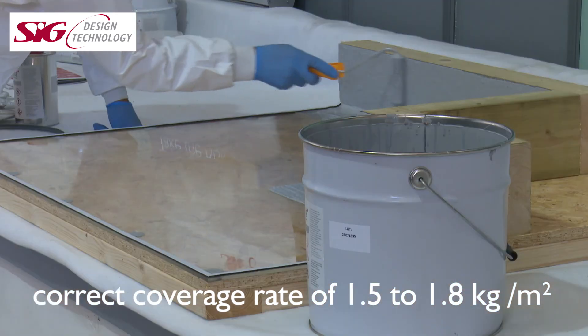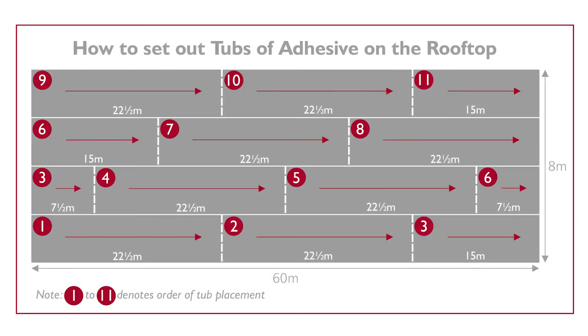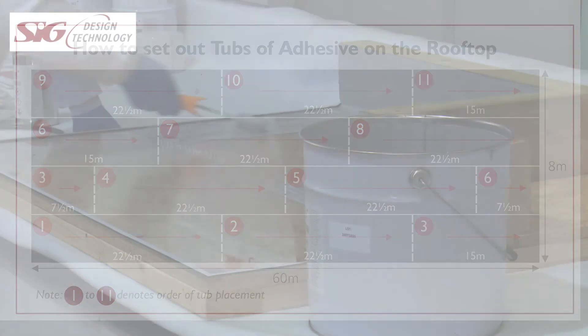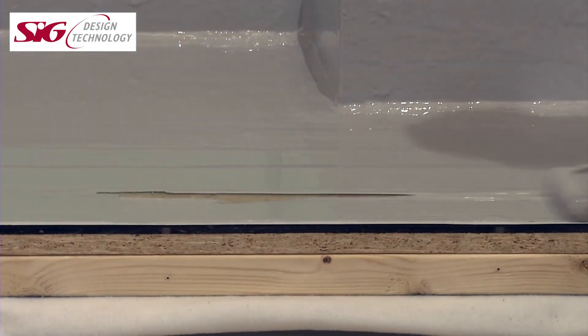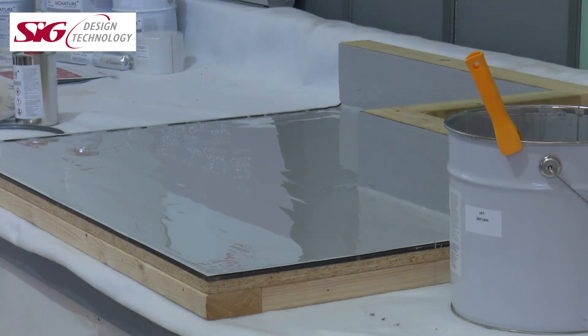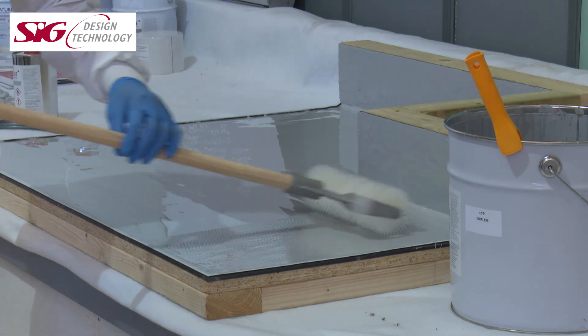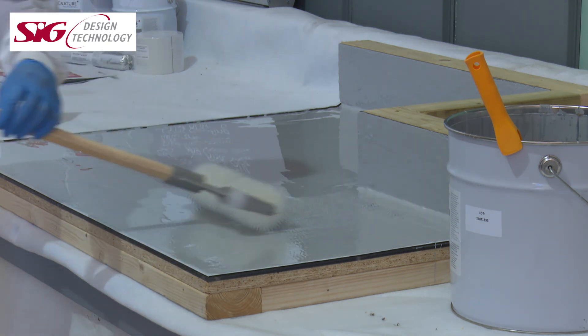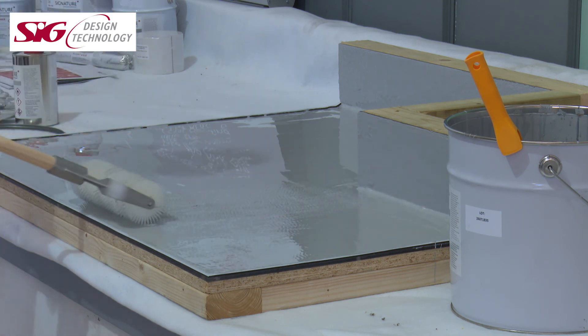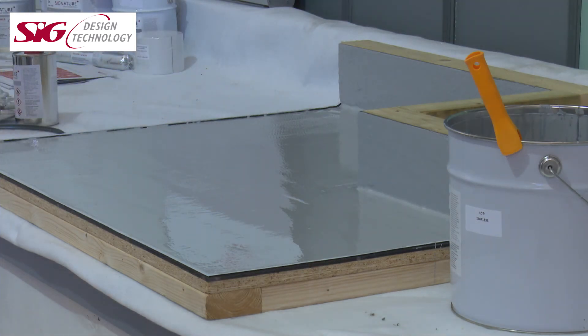The best way to ensure the correct coverage rate is to grid out the roof and place the tins evenly spaced to the required consumption. As each area is laid, to ensure we don't end up with blisters or bubbles — perhaps due to overzealous mixing — we roll over the area with a spiked roller. And that's it. Finished.